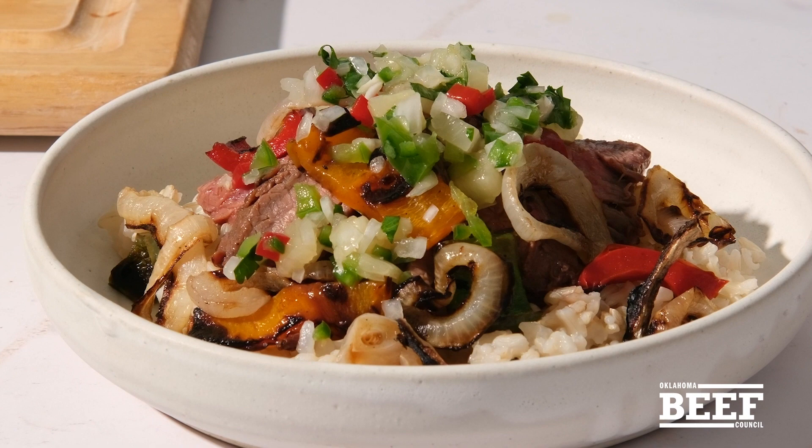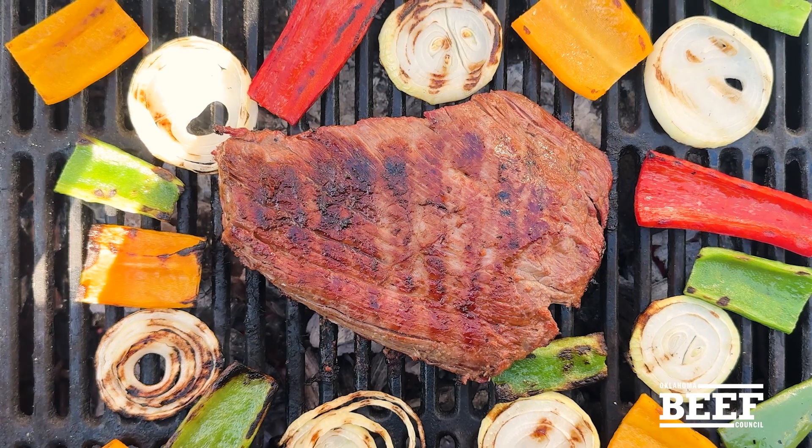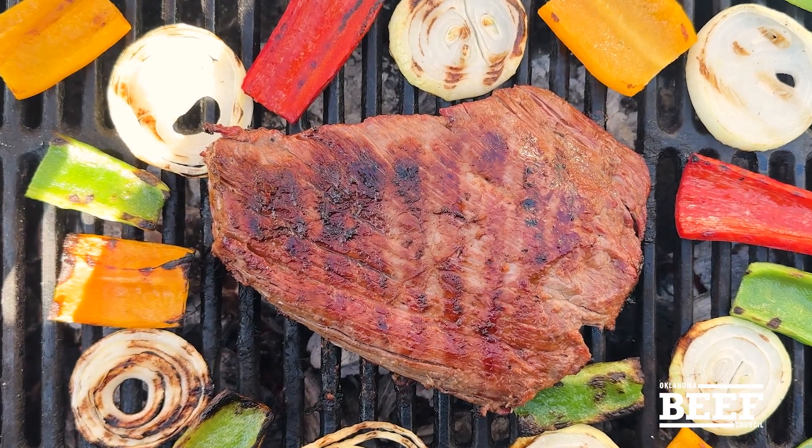You can even wrap this all up in a tortilla instead of a bowl. Start planning your ultimate summer cookouts with delicious, nutritious beef.